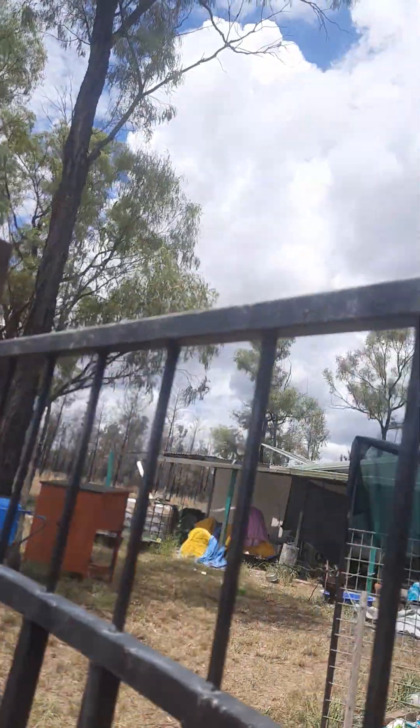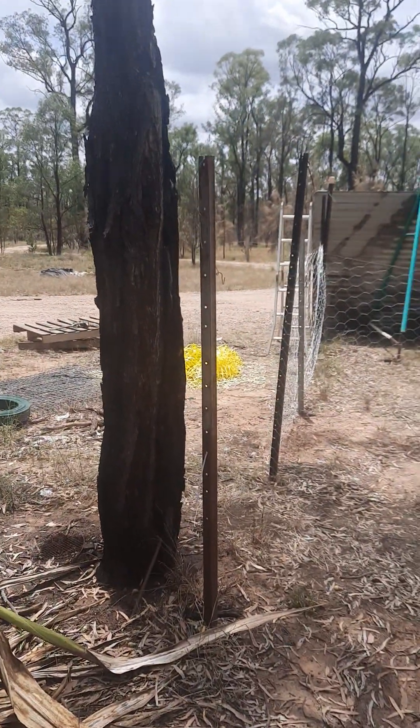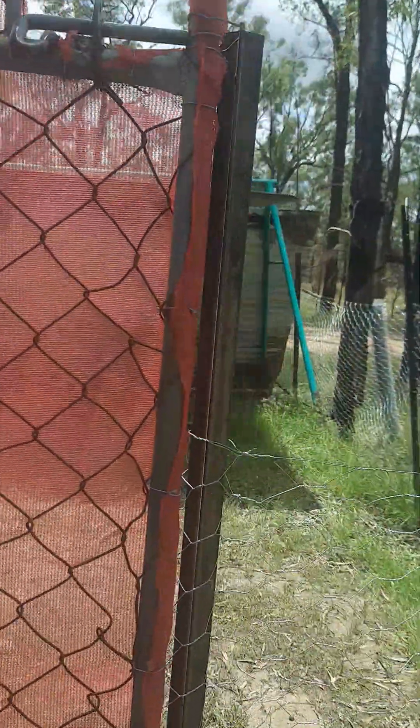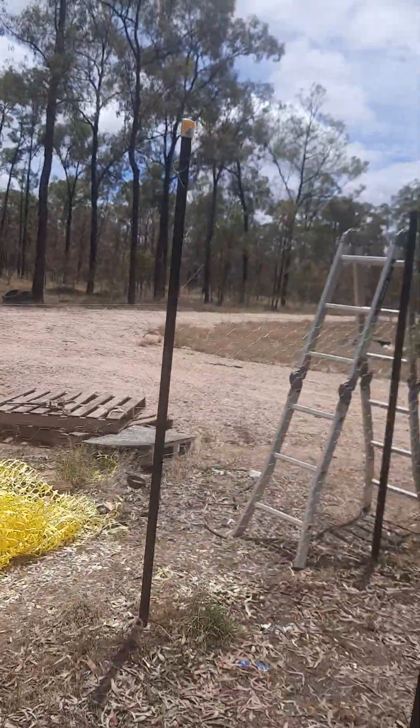So outside this gate is another area out here, because I wanted to separate it from my yard so that I can put them in here. This area had all these star pickets. I had somebody who had their bus parked here, so I thought I'd utilize it. We've put chicken wire up and I need to do another layer.